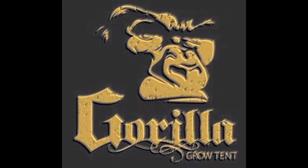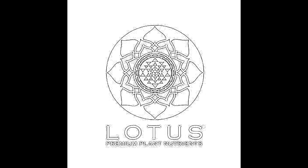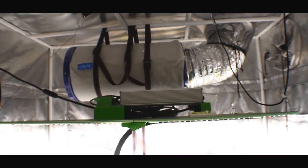Must be 21 or older to view this legal cannabis grow. This YouTube channel is demonetized and uses YouTube copyright-free music. What's up YouTube, Northwest J here, and welcome back to another update.